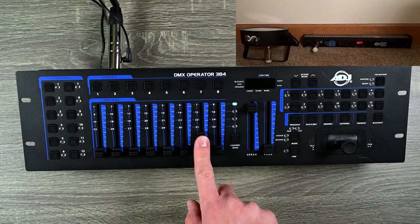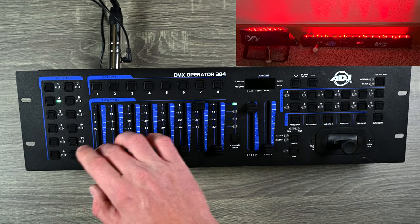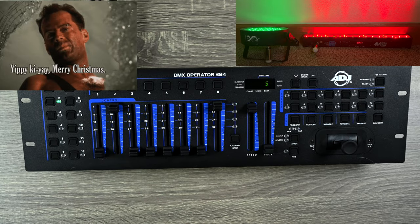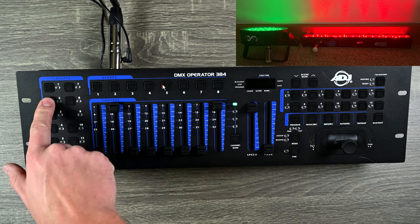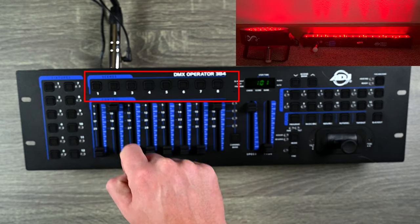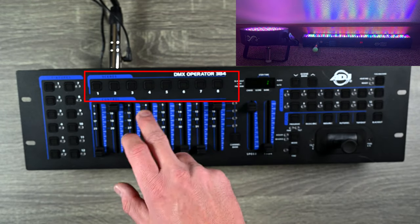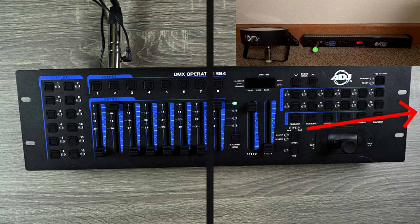For my bar light I'm going to set that to red, and for my Chauvet light I'm going to set that one to green. So now I have them set how I want. To program a scene, you have different scene buttons up here. I hold the program button — it blinks indicating program mode — then I hit record and select scene one, and it flashes to confirm it's saved. Then I change the colors to green and record that onto scene two.